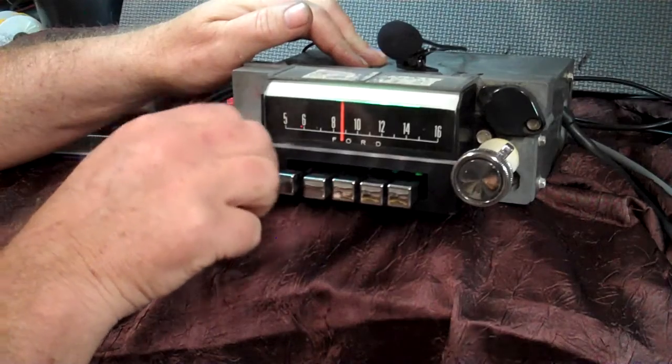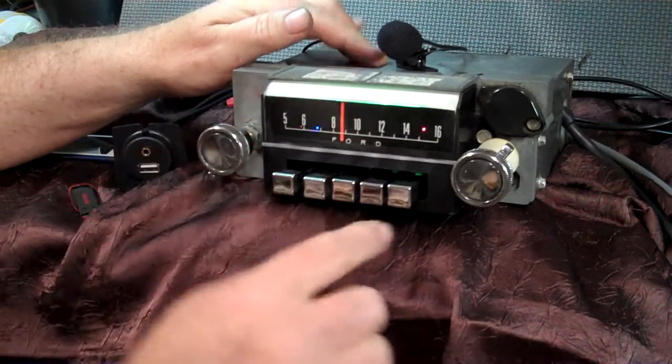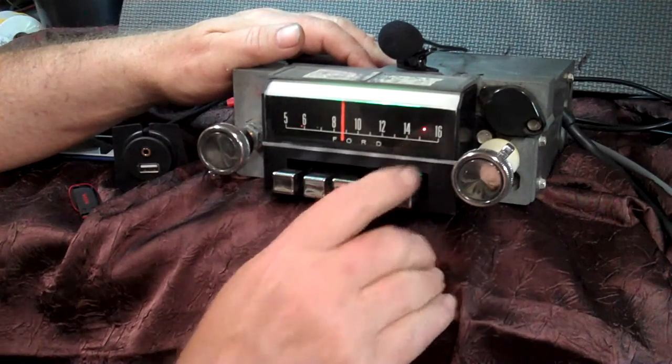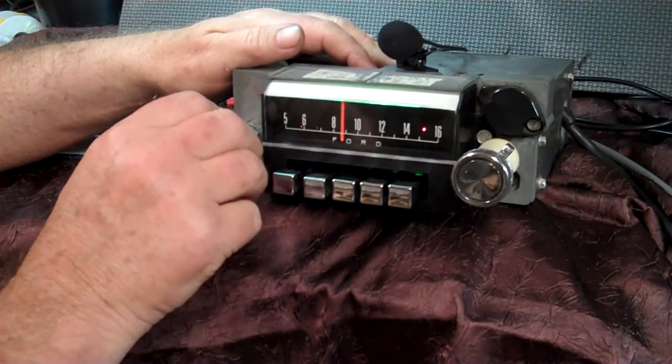Go back to FM, just turn it off and right back on — it takes you to FM. You have an operating LED here and a stereo LED.